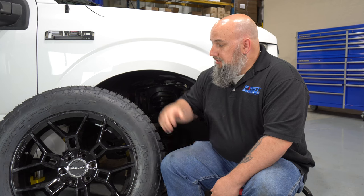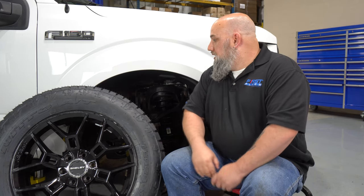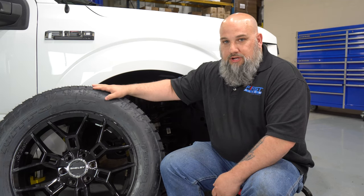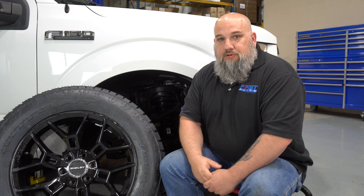In addition to the leveling kit, TRSD decided to go with the Shelby America wheels. They're going to be running a 275-60R20 tire — for those who can't do the quick math, that's a 33 by 10 inch tire. Plenty enough for this F-150. Both of these products are available from firstplaceautoparts.com.